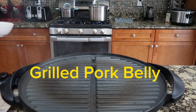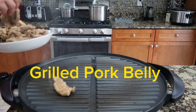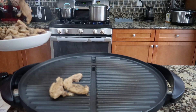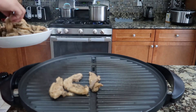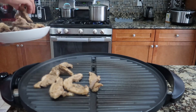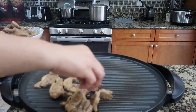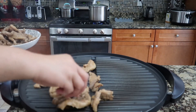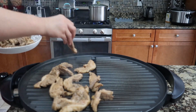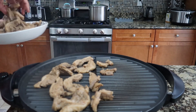I already marinated this. I just put it here, and this is really easy because I blanched it already guys, so it's easier and tender. It helps — my kids love to eat it tenderly, so just put this together.